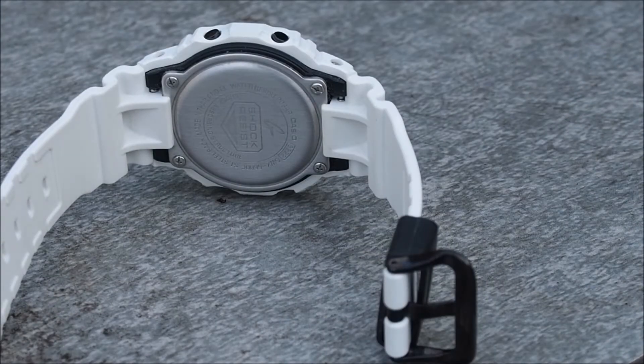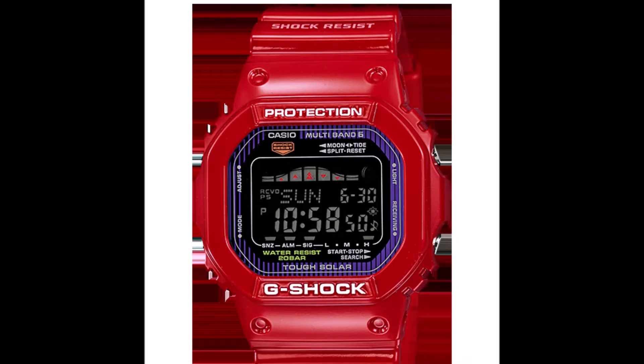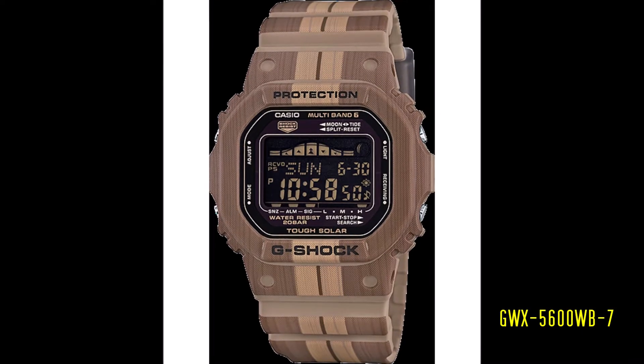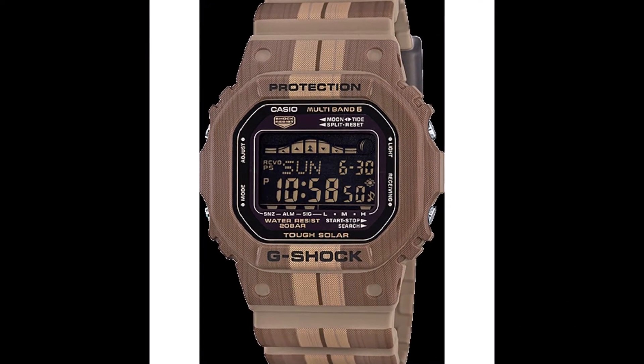On the back of the watch there is a metal plate held down by four screws. The GWX 5600 was released in other colorways during its production run, and this includes the rare red and brown colorways.